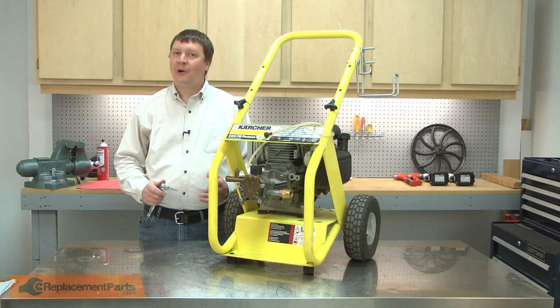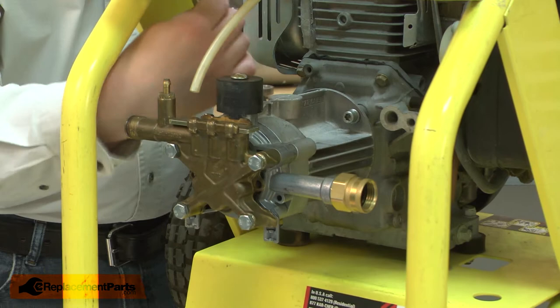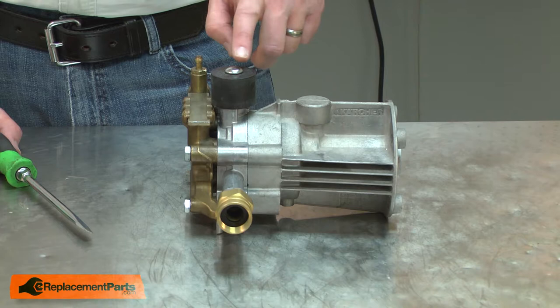I'll begin by separating the pump from the engine. With the screws removed, now I can remove the pump.